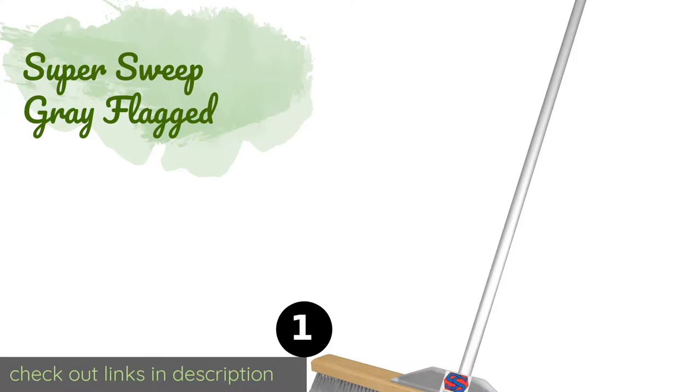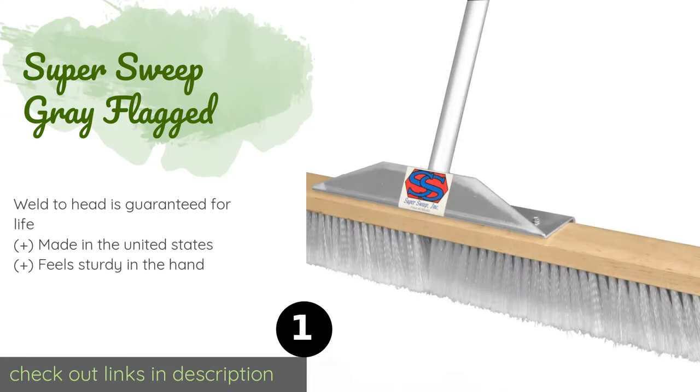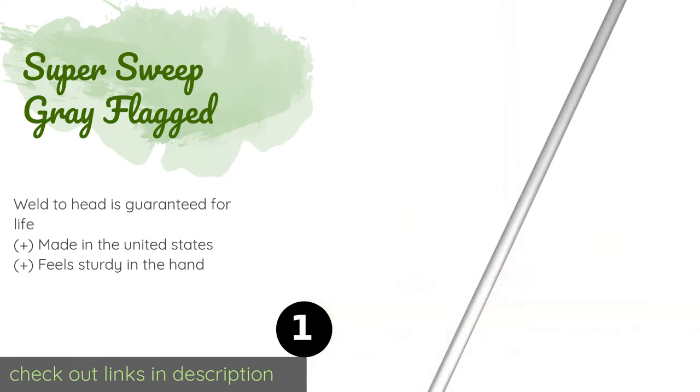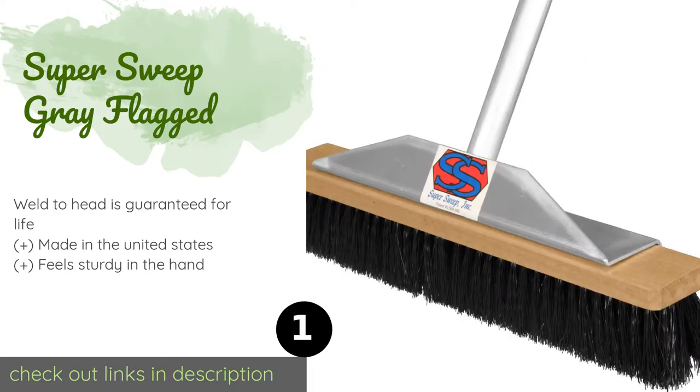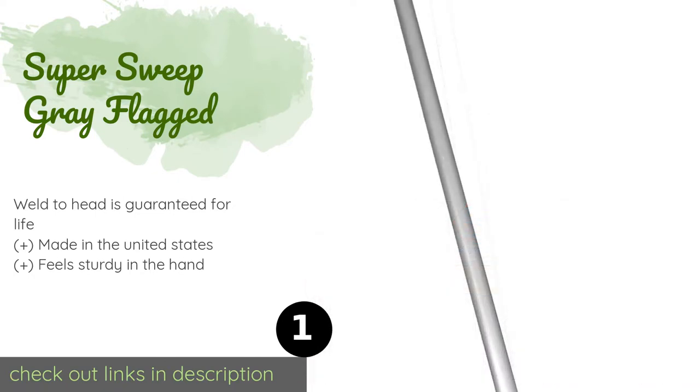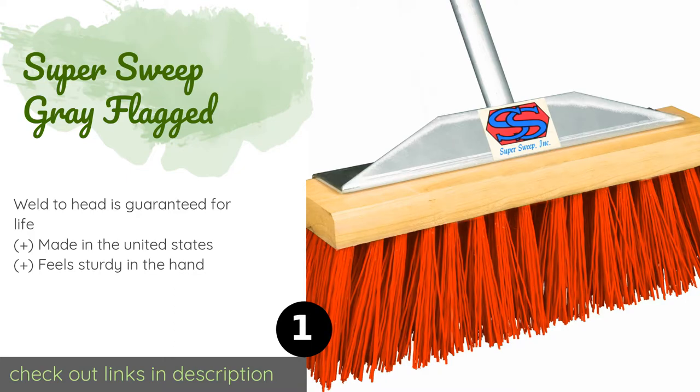The number one is the Super Sweep Gray Flagged. It has a huge 36-inch block that is mounted at the end of a strong but lightweight aluminum pole, so you get plenty of sweeping coverage and power in a package that just about anyone can wield. It's available in narrower widths as well.